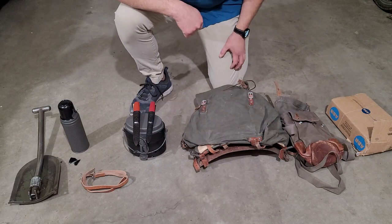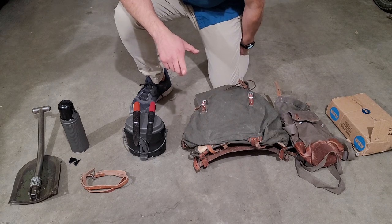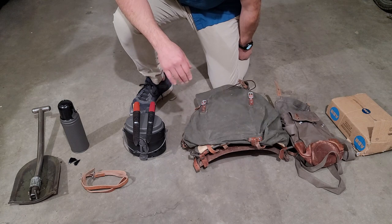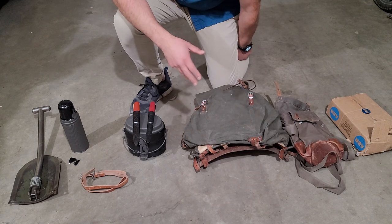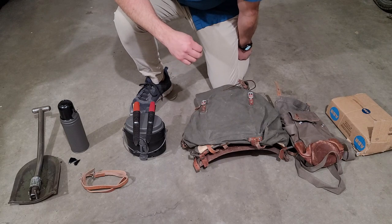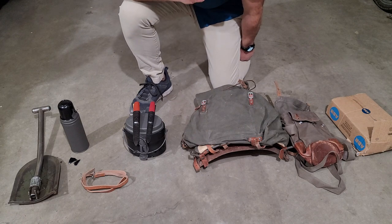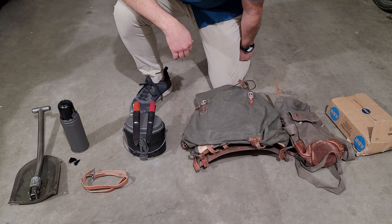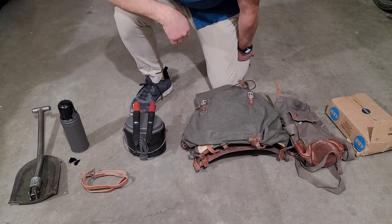Alright YouTube, what is going on? I just got another shipment from Sweden and this one only took about a week and a half, which is outstanding. I was expecting at least a month — I think the other one was five weeks or more. This thing showed up way before I thought, so that's great. Let's get started.